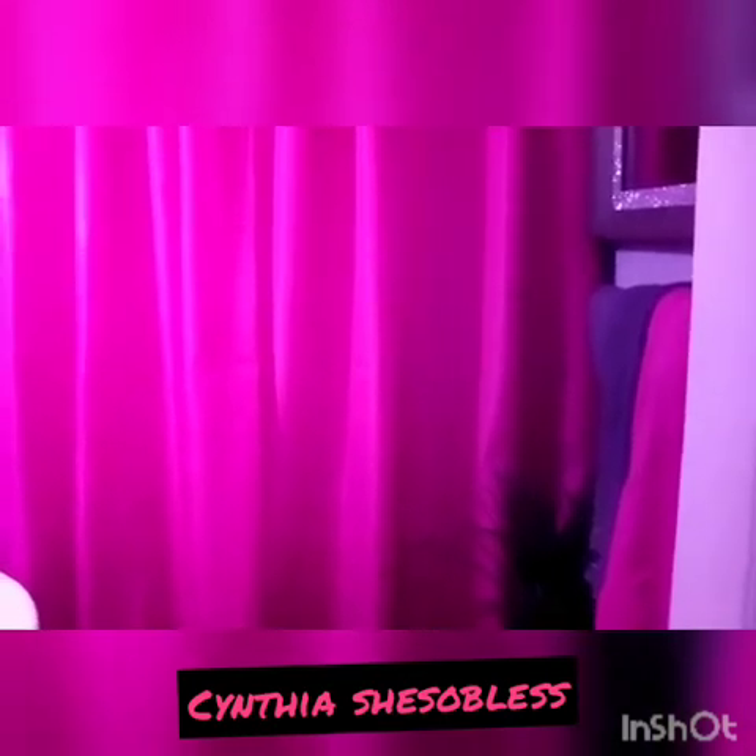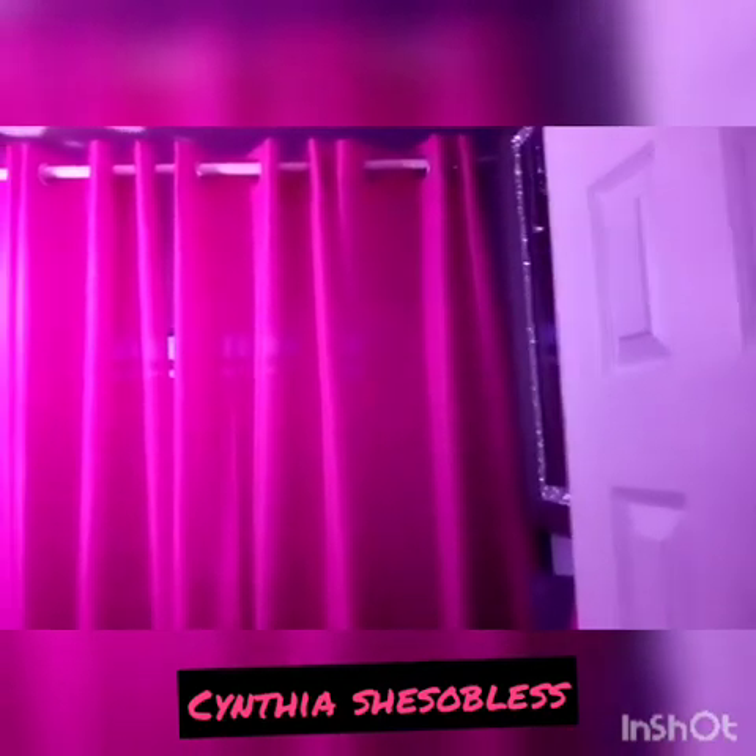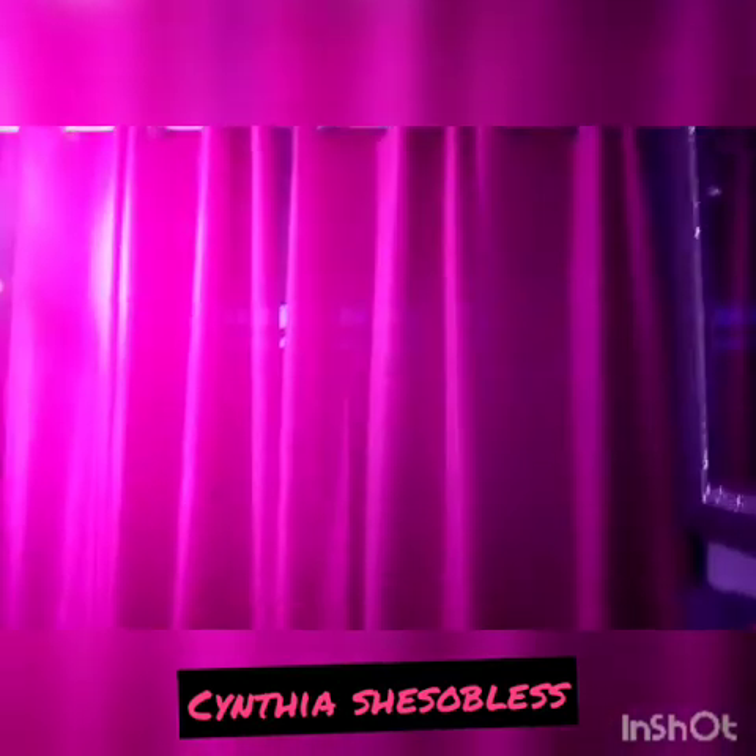We're back now with the finished look of our bathroom refresh. First of all, I hung the curtain very high. My colors are hot pink, gray, and some white. I placed my gray towels on the towel hanger, along with a pink one. I also placed a plant and a candle — the candle scent is watermelon lemonade.